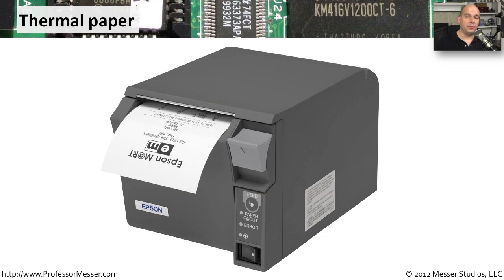This thermal printing process uses a very specific kind of paper. We can't use the paper that we might use in a laser printer or an inkjet printer. We have a very specific kind of paper that's been treated with a chemical, and when that chemical is exposed to heat, it changes color, and we're able to get the output to show up on this device.